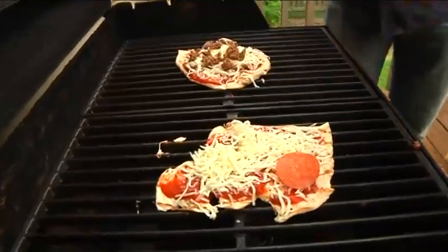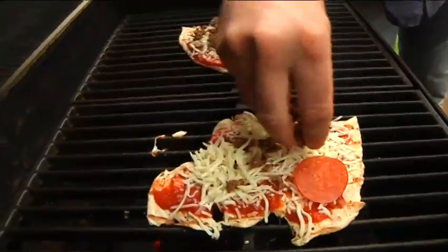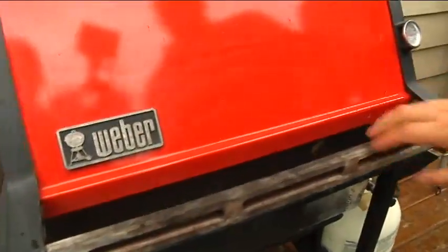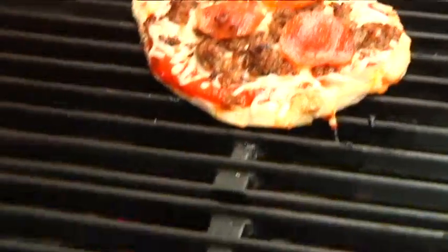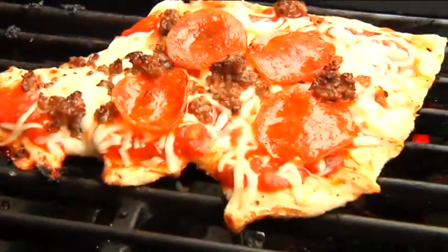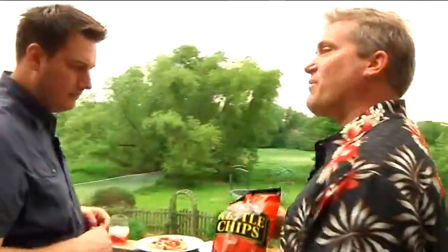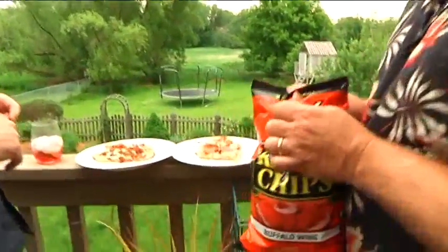This is fine, but if we had some golden plum chicken sausage, that would be awesome. That would work very well. Okay, we're going to close this down. Let that cook for about three minutes. I recommend pairing it with the buffalo wing chips from Rachel's. Pizza and wing chips.